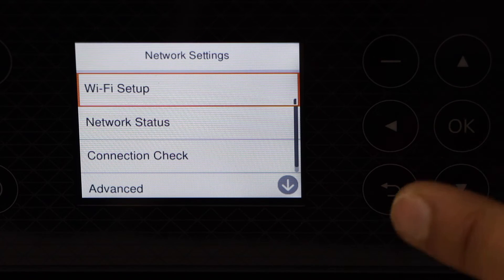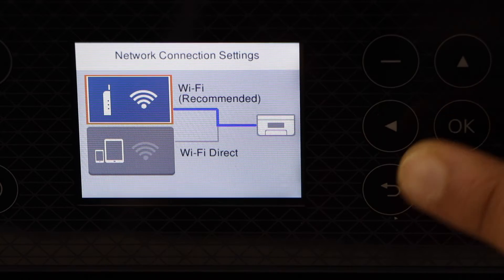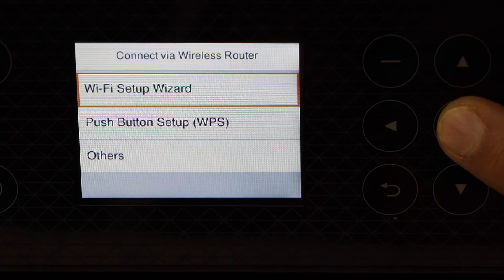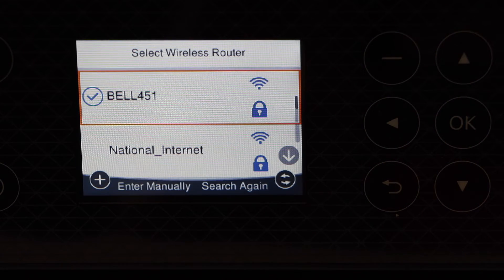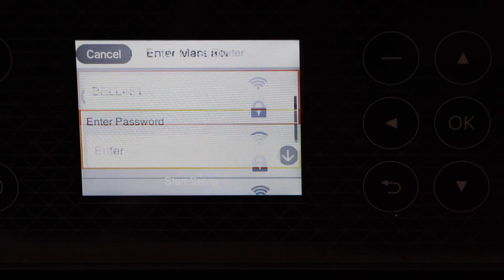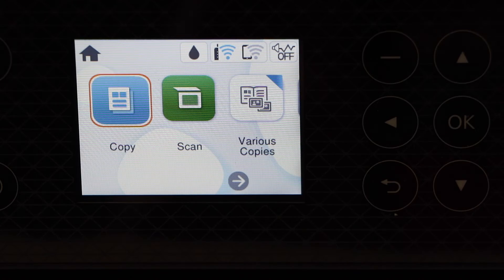Select Wi-Fi Setup, then Wi-Fi Recommended, then Wi-Fi Setup Wizard. Select your Wi-Fi network and enter its password. Once you enter the password, it should connect with the Wi-Fi network.